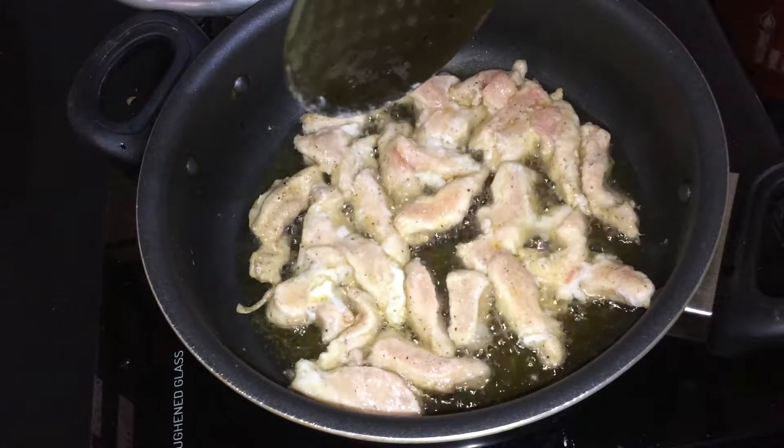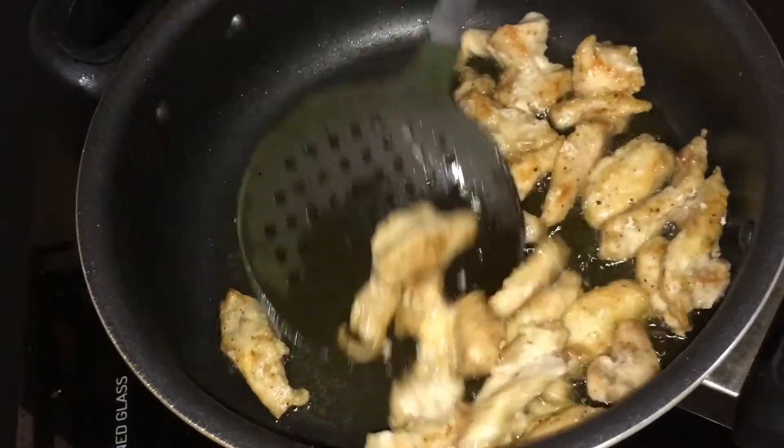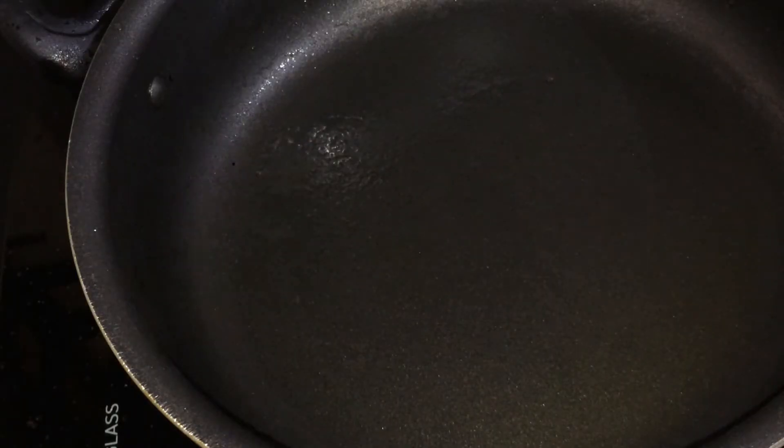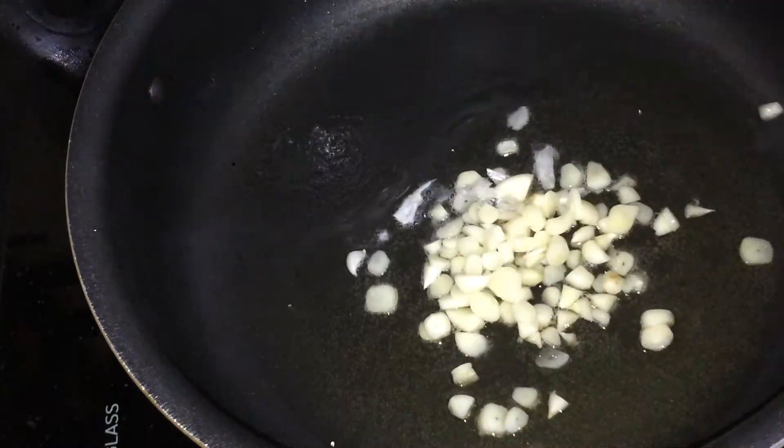I am going to fry it with the chicken. I am going to fry it with a tablespoon.